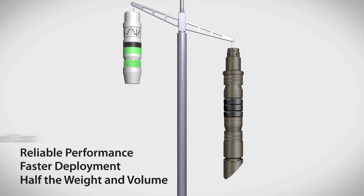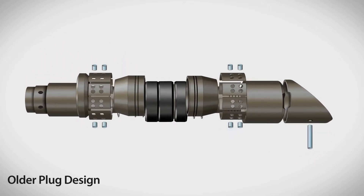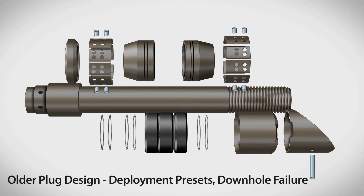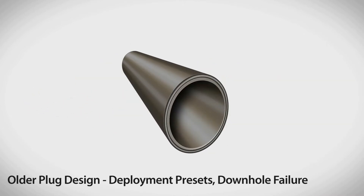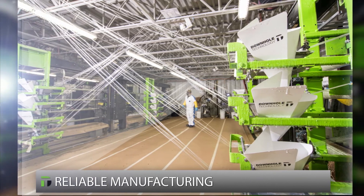They perform more reliably and make a measurable difference in total cost of fracturing operations. Competitive bridge plugs are based on decades-old plug designs. Older plugs are assembled from dozens of parts, which increases the risks of presets during deployment and multiplies the chances of failure downhole. Most competitive plugs are manufactured from composite materials made from sheets, which are weaker and more difficult to drill out than filament wound composites.